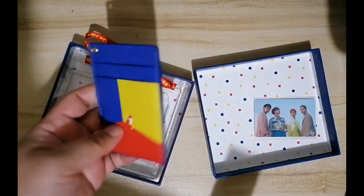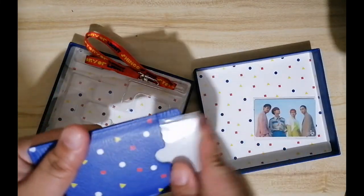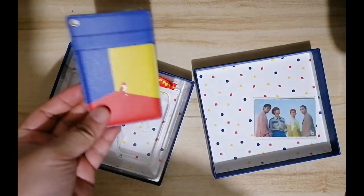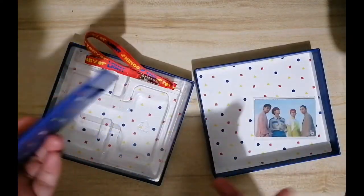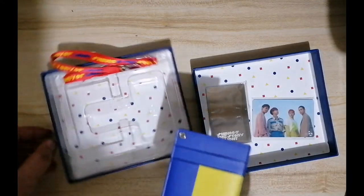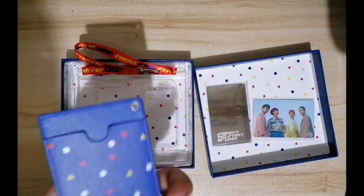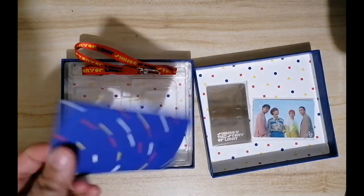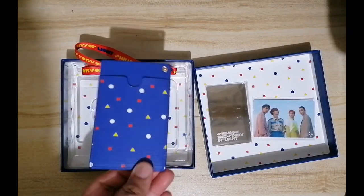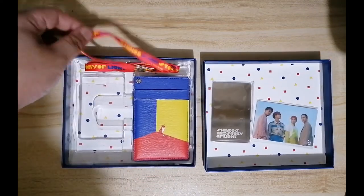So this card holder — you can just place the mirror here, so if you're traveling and you need to check yourself, you can look at yourself in the mirror. So this is the card holder, it's very pretty — look at that. And the ID holder.